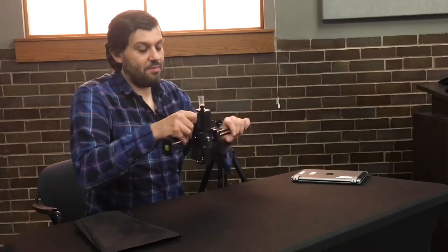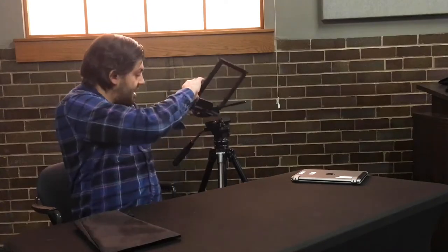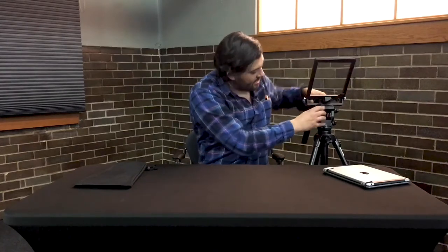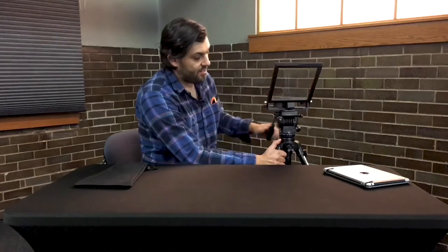So now the base plate is attached to the bottom of this, and I'm going to go ahead and attach it to our tripod. And there you go — now it's attached to the tripod like so. And again, you can move it obviously — that's just the tripod.